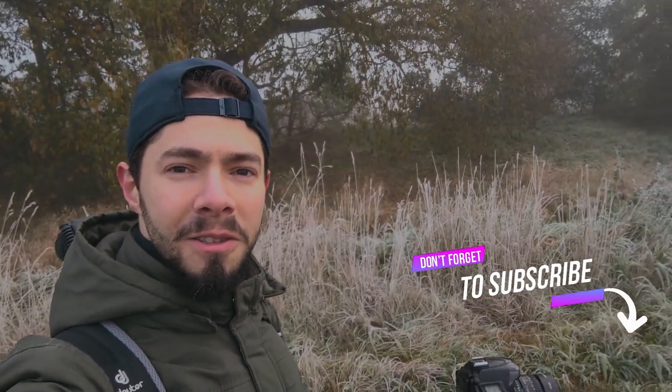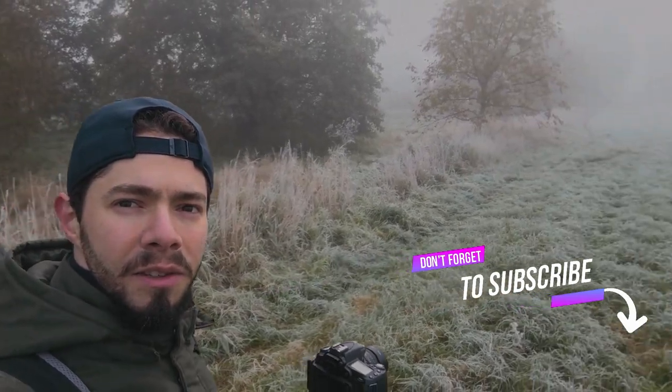Good morning everyone. Today it's so cold — minus three — and the frost and fog is everywhere. I'm out searching for some beautiful photos. I can't feel my legs and I can't feel my hands. It's really freezing right now, so let's go together and search — if I'm still alive.